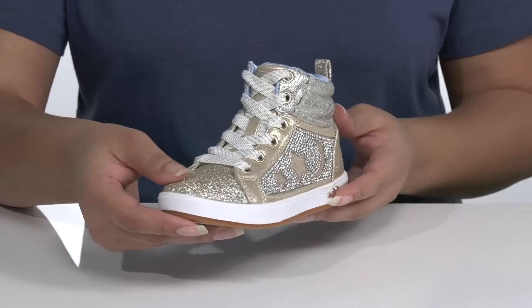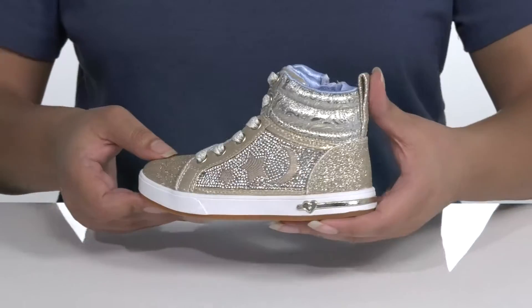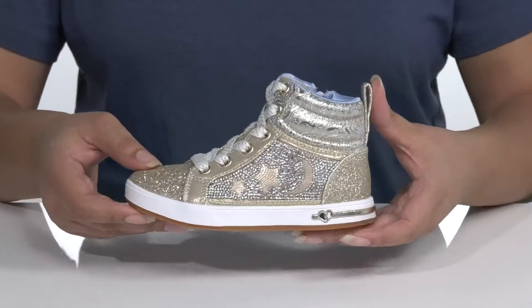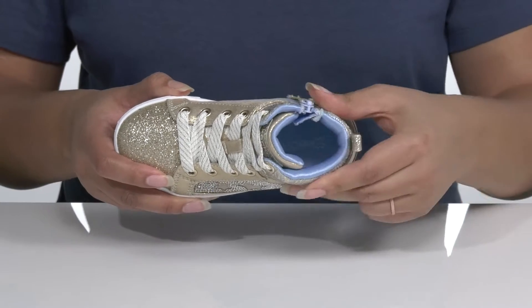It is covered from heel to toe in a glitzy glittery finish with a moon and stars print at the side, giving them a unique look that'll leave their friends starstruck. Inside there is a textile interior with a cushioned tongue and collar giving their ankle lots of support.